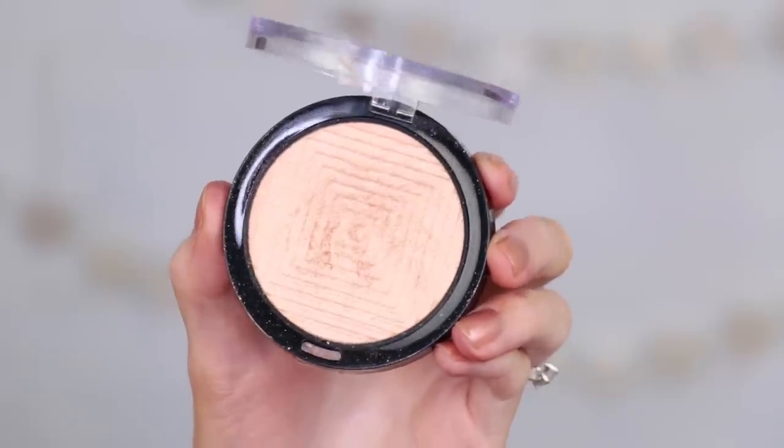For highlight today I'm going to use a new one from Maybelline — I finally got my hands on it. This is the Master Chrome Metallic Highlighter in Molten Gold. I have heard so many good things about this highlight. I just lightly tapped it and it seems like you can see it but you don't have to be super gentle. It's a very soft glow — it's not as gold as it appears in the pan, but it definitely has a warmer undertone. Very pretty. I like it a lot. I put some on my nose, a little bit on my brow bone — I feel like I want to bathe in this right now.